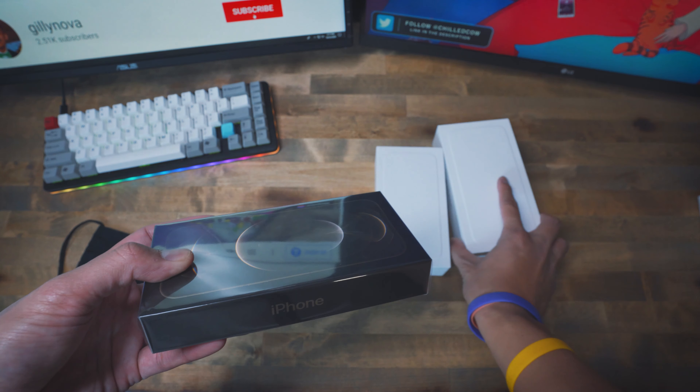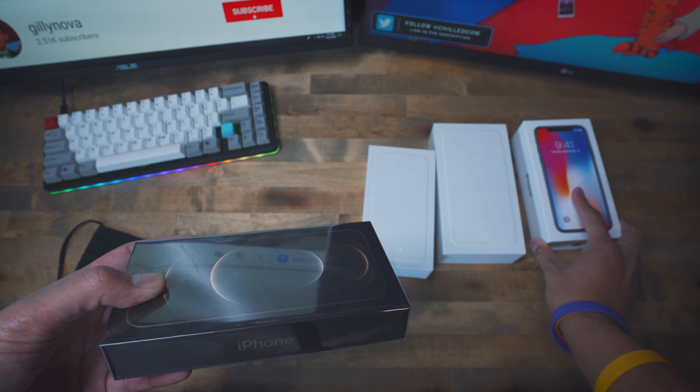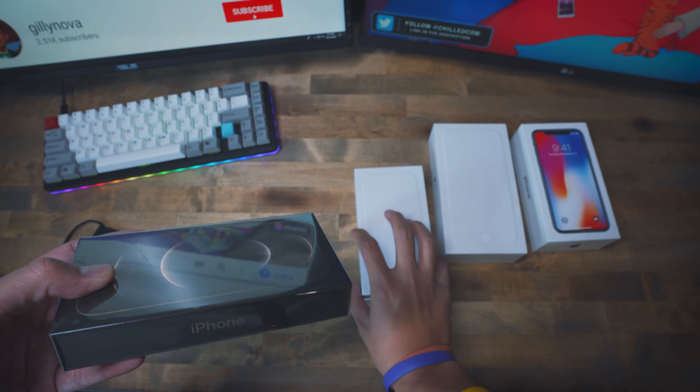Yo yo yo, what's going on YouTube! If you're new here, welcome — my name is Gillianova, and for today's video I have a special unboxing. It's the highly anticipated new phone from Apple: the iPhone 12 Pro. So let's get this unboxing started.